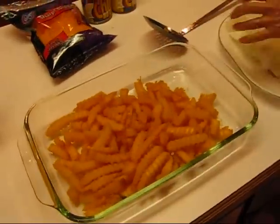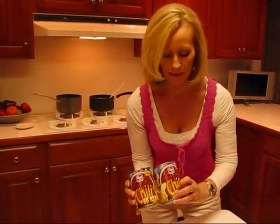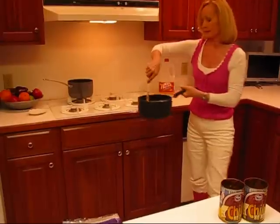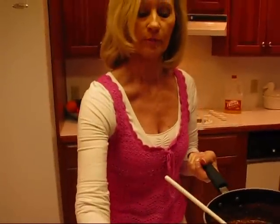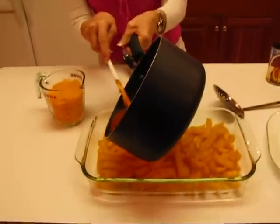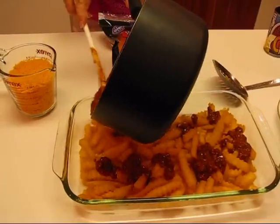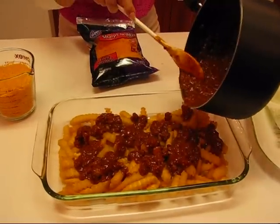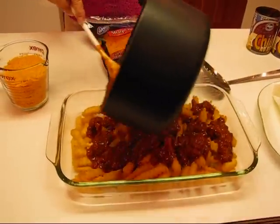You could make your own homemade chili if you wanted to, but the whole idea here is to have a quick and easy snack that you can put together in almost no time. I've chosen chili with no beans — you could use chili with beans, that's fine. But you want it hot, so go ahead and have it heating at the same time. Because if you put cold chili on there and then put it in the oven, the fries will be soggy and soaked.